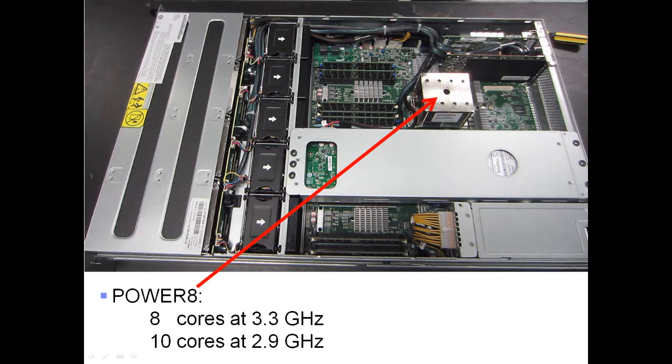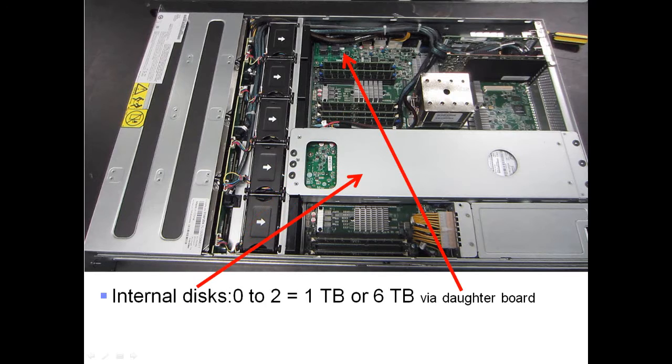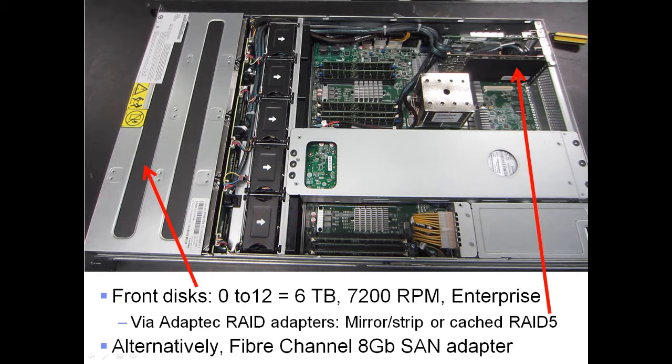To recap: the Power 8 is either 8 or 10 cores at two different GHz ratings. Memory runs from 64GB up to 4TB across the many DIMM slots seen in the machine. Internal disks go up to 2 drives — either 1TB or 6TB — controlled by the small daughter board.